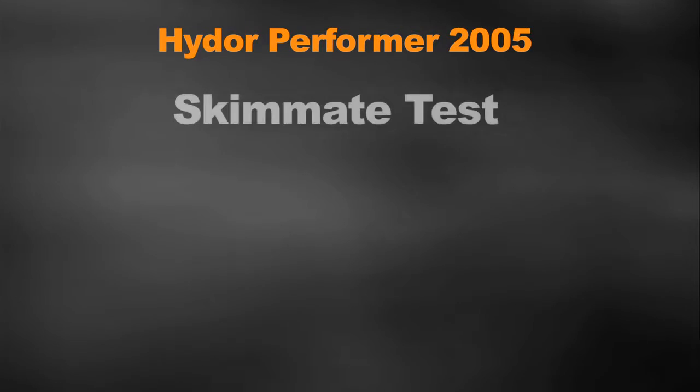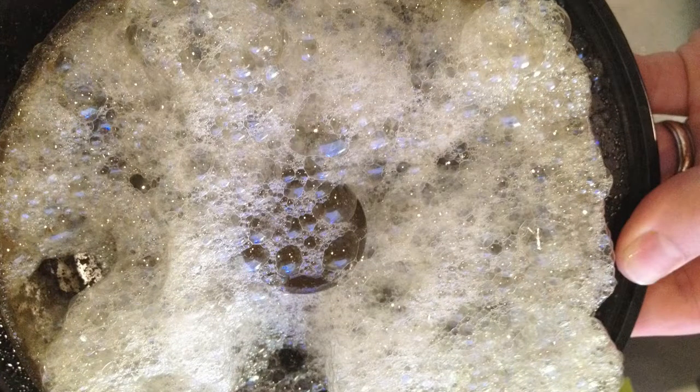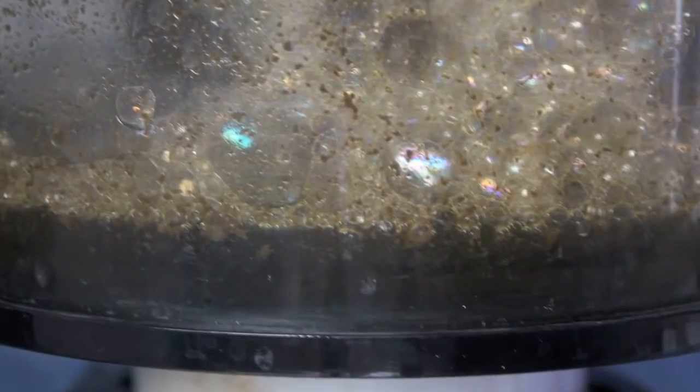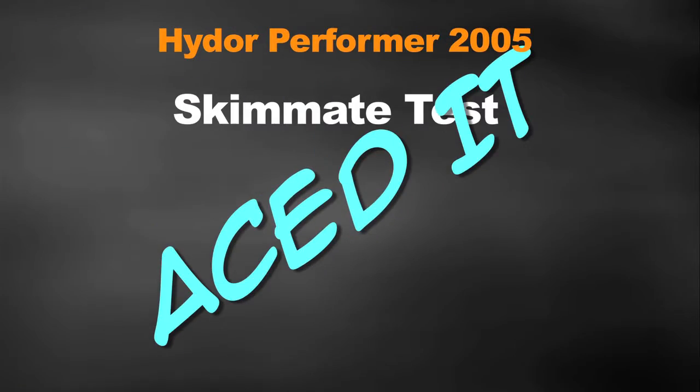Next up, the skimmate test — does the skimmer actually skim well? Here's a picture of the skimmate produced during low bioload: plenty of frothy bubbles. Here's another picture under heavy bioload: nice and dark skimmate, and let me tell you, it stinks. My wife even complains that when I empty the protein skimmer cup down the sink the whole kitchen stinks. Skimmate test? Consider it aced.